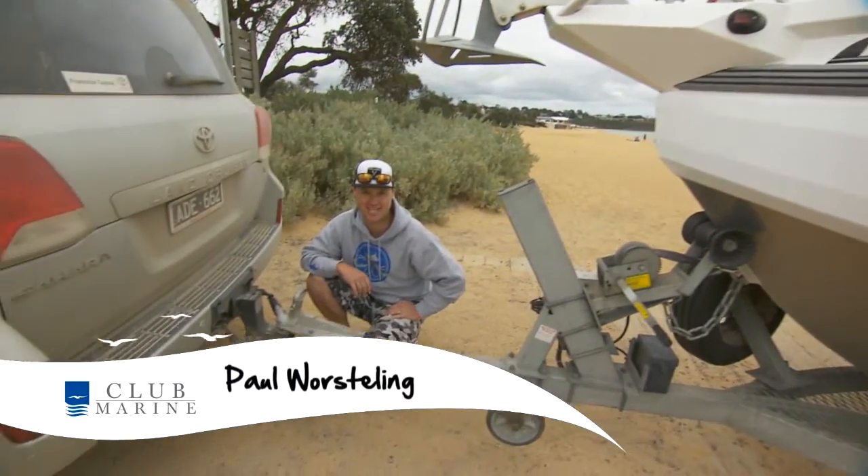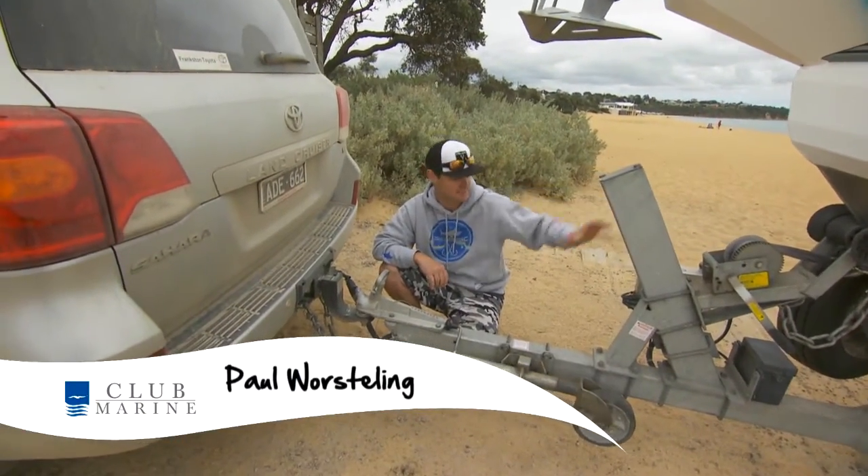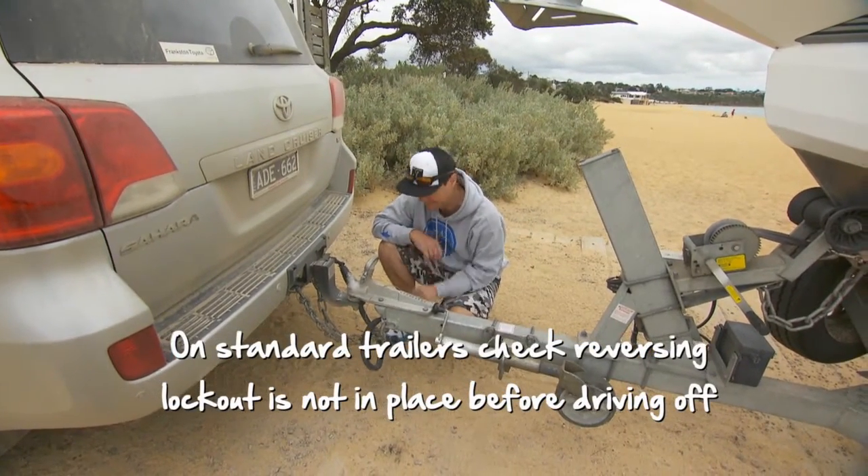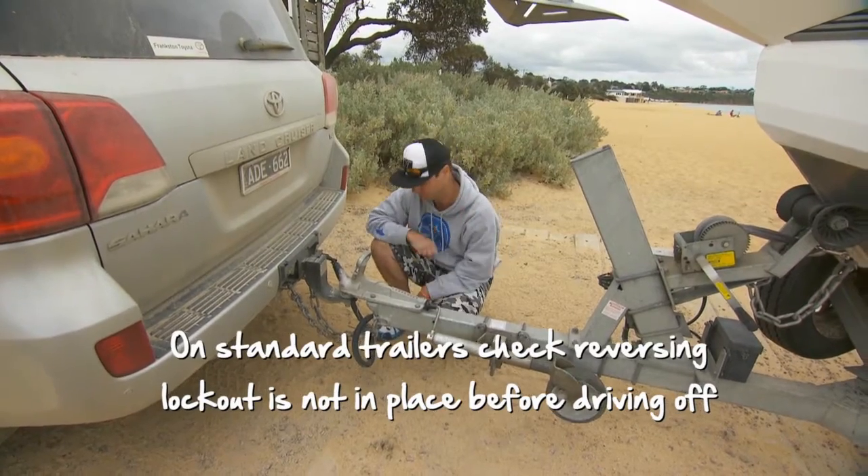That is 21 and a half foot of Stabycraft, a couple of hundred horsepower Yamahas in the back, and a big heavy trailer. You want to make sure it is connected to your vehicle properly. There are a few things you can do to make sure that connection is really good.